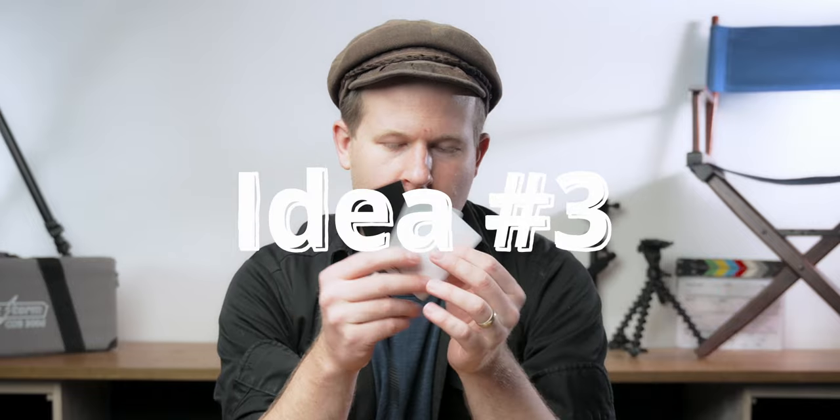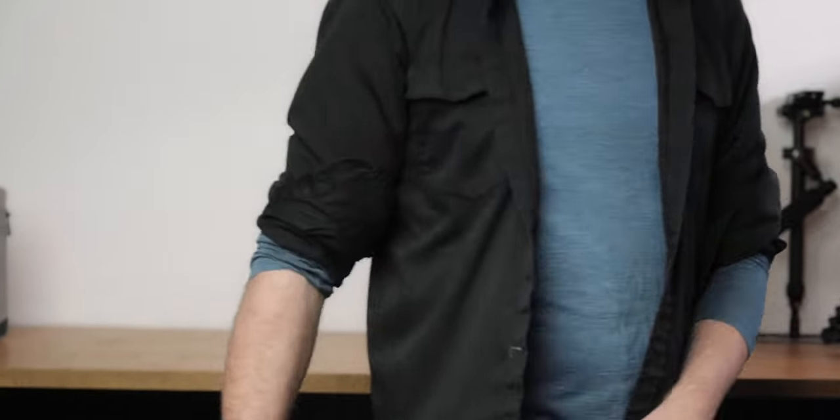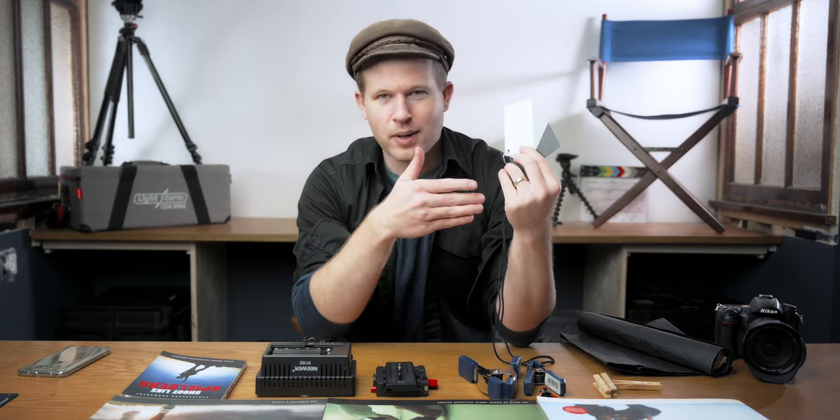Number three: white balance cards and gray cards. These are great in your filmmaking kit — they just fit in your bag. A tiny set like this can be thrown into your camera bag, and everybody should have them on hand. Most people don't. They make a great gift and are only about $10.